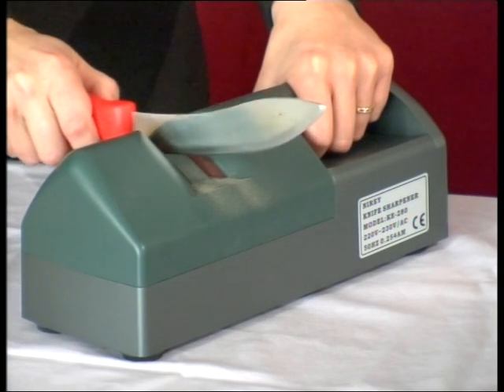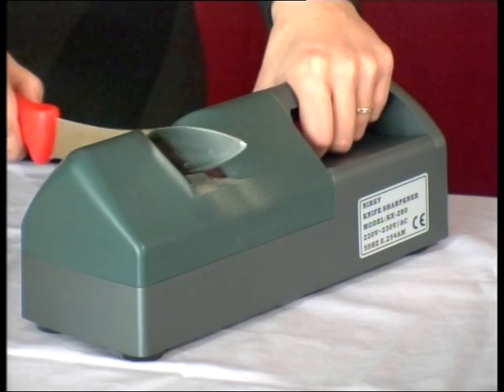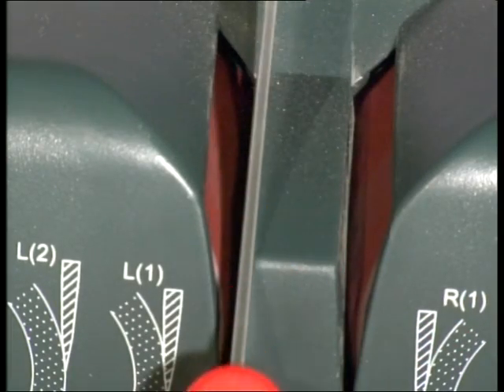Finally, and very important, is Stage 3. This involves the lightest of down pressure, less than the weight of the knife.